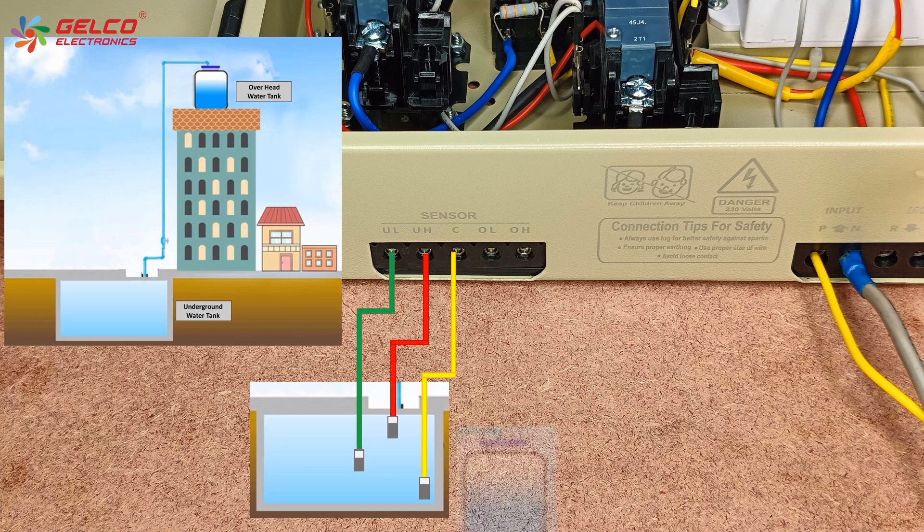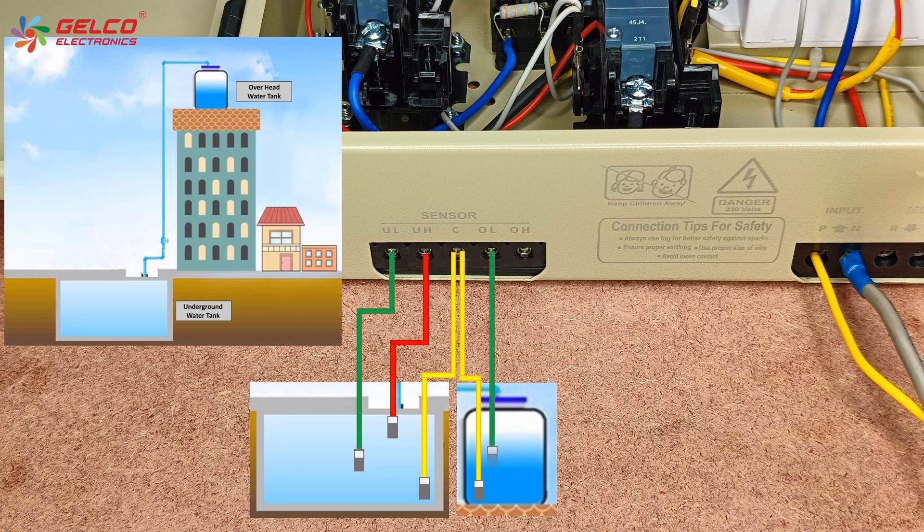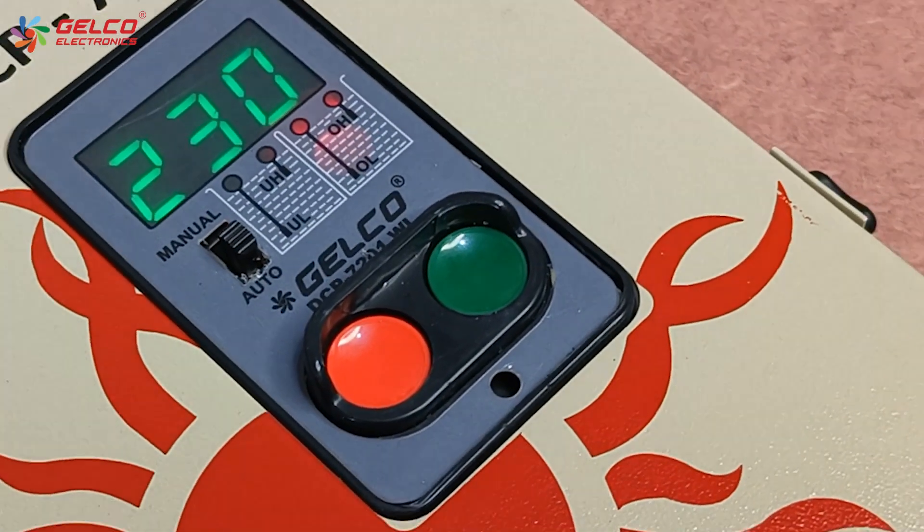Now we will see the sensor connections for the overhead water tank. Place the C-sensor at the bottom level, the OL sensor at the middle level, and the OH sensor at the higher level of the water tank. Then set the switch to auto mode.